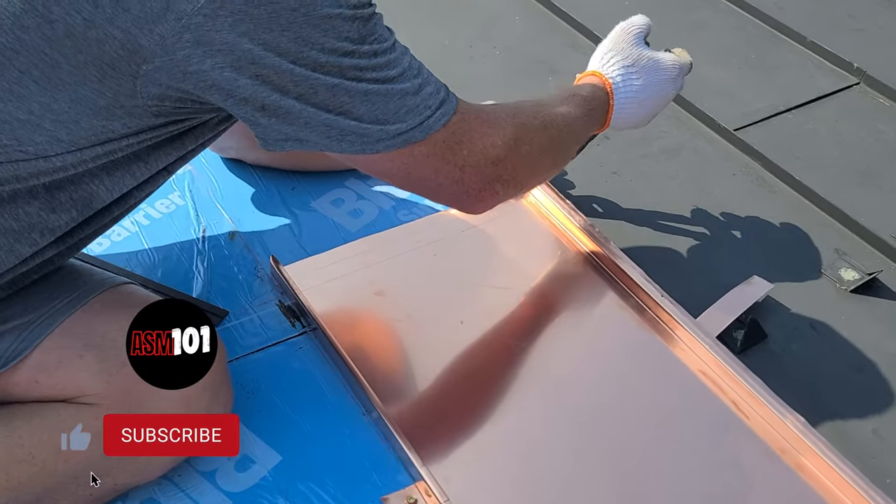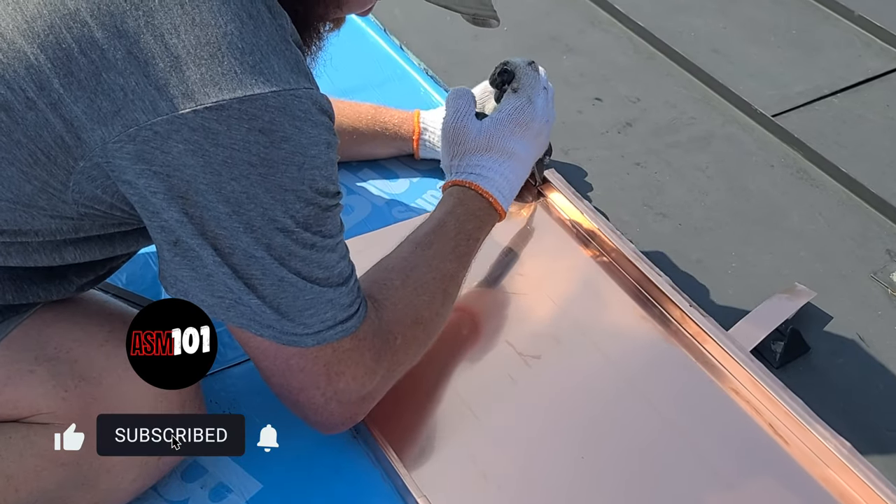Let's get into the rest of the video — get rid of this tab here and then fold everything over.